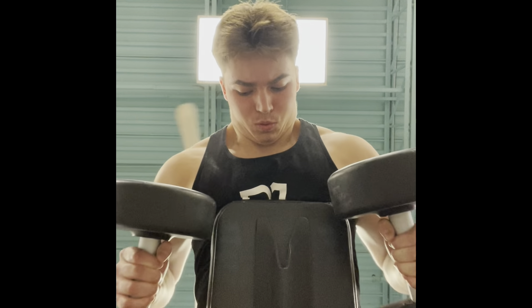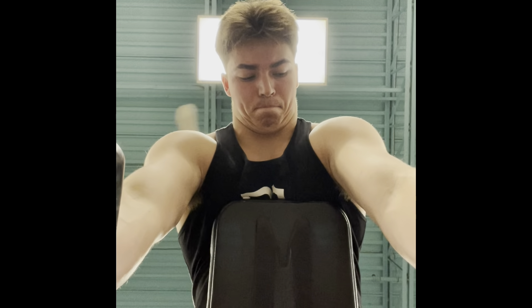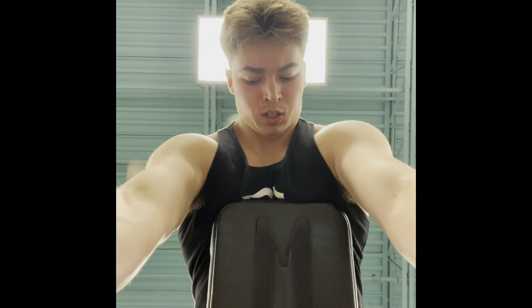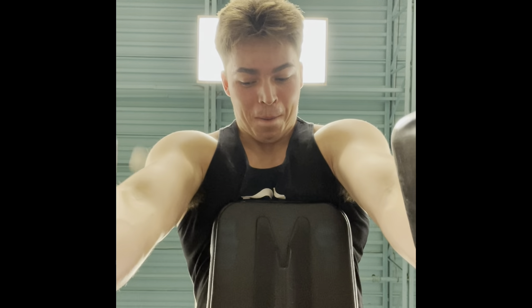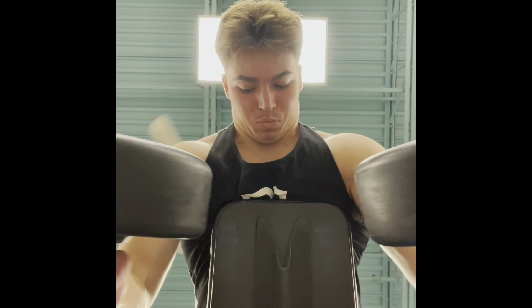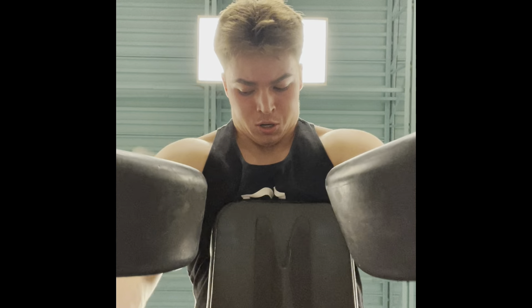The third exercise is a bench row — a seal row with dumbbells — on a bench on an incline for three sets of 12 reps. The weight I was using was 55 pound dumbbells; I got one set of 12 and the other two were 11 and 9. Next week I'll try 60s for three sets of 10. All I'm thinking about is driving my elbows up, keeping shoulders back, coming down controlled, stretching the lats at the bottom, breathing out when pulling up and breathing in on the way down.